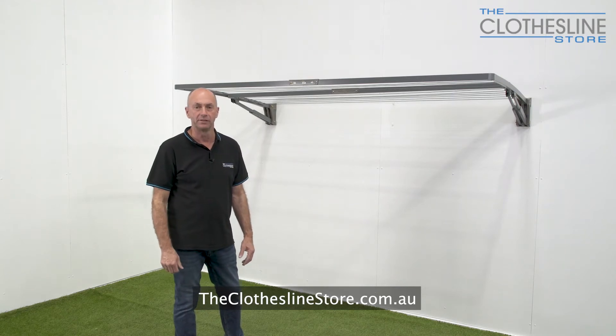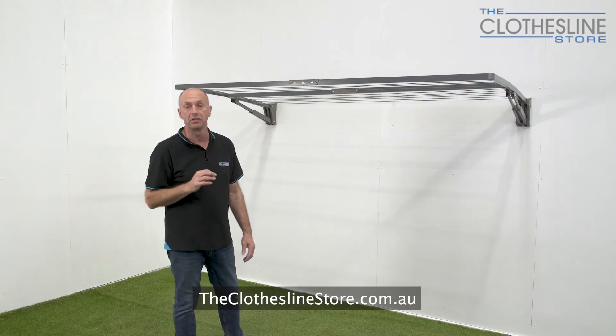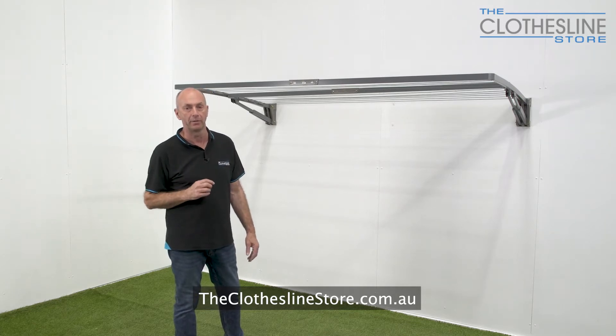Hi, my name's Jason and welcome to The Clothesline Store. In this short video, I'm going to show you how to open and close the Hills Double Folding Frame Clothesline.